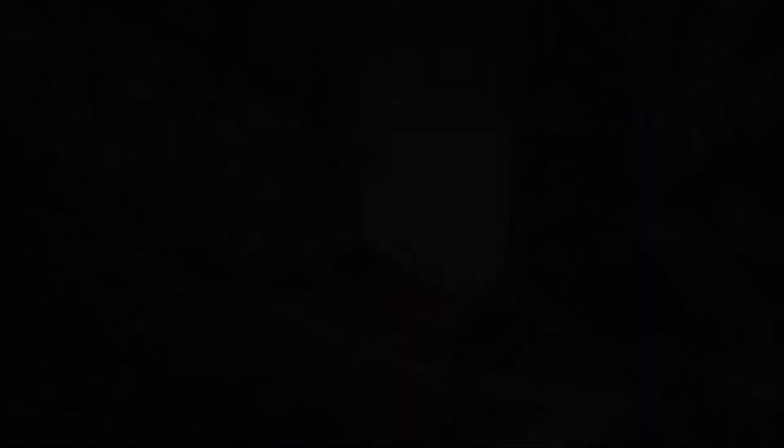The Trowgill Gorge prints, along with other landscape prints, posters and things that I've designed, are all available online — just follow the links from my website armyofcats.com. Feel free to get in touch with any questions, or just to say hello. And thanks for watching.